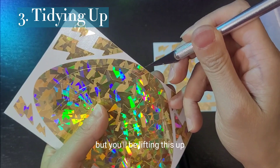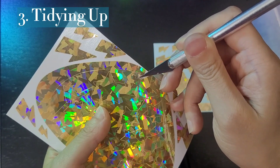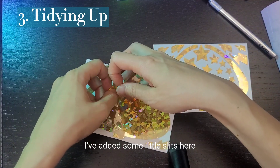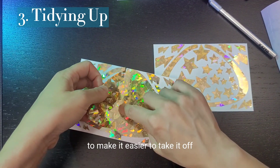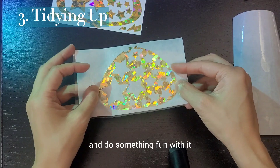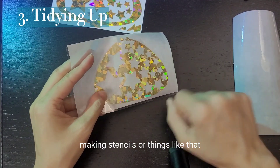If you need to weed it, you'll be lifting this up and ripping it. I've added some little slits here to make it easier to take it off. What you can do is save this afterwards and do something fun with it, like making stencils or things like that.